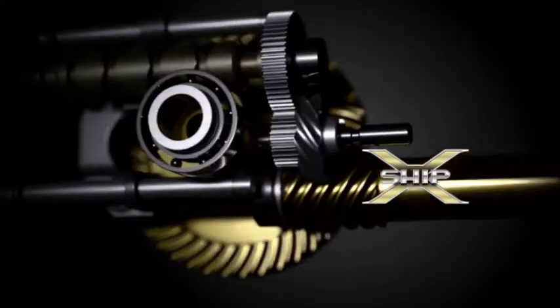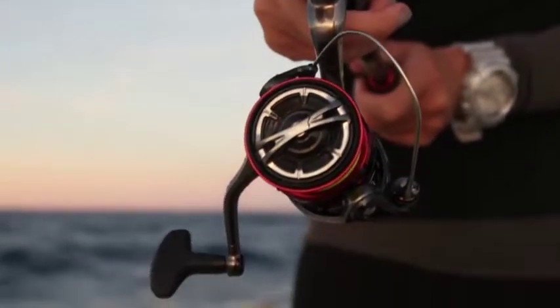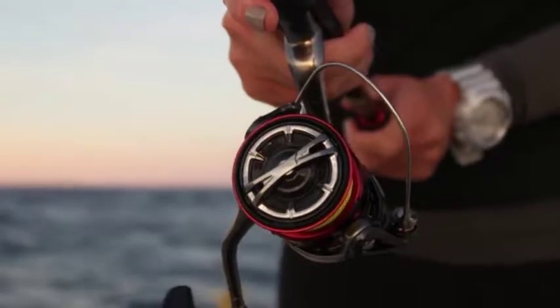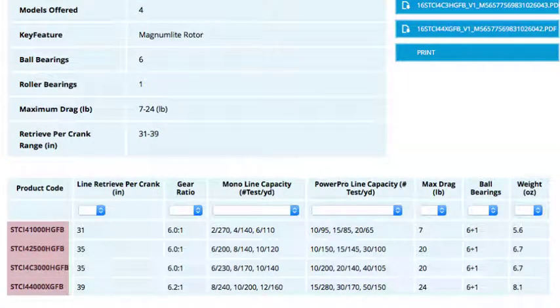The result is durability and assured resilience. X-Ship's double bearing supported pinion, a new drag knob, ARRAP 2, SARB bearings, and Superstopper 2 round out this offering. Available in four models from 1,000 to 4,000, the CI4 Plus offers drag pressures of 7, 20, 20, and 24 pounds respectively, with incredibly low weights of 5.6, 6.7, 6.7, and 8.1 ounces.